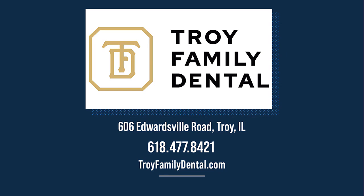Doctors Boatman and Spencer, thank you guys — always good to see you. Troy Family Dental is located in Troy, Illinois, about 20 minutes from any bridge. You can give them a call at 618-477-8421 or visit troyfamilydental.com for more information.